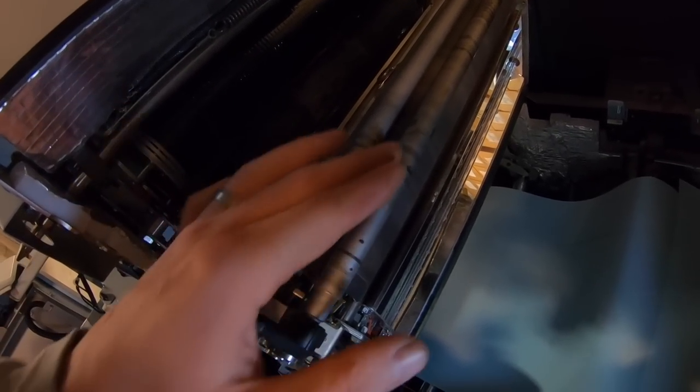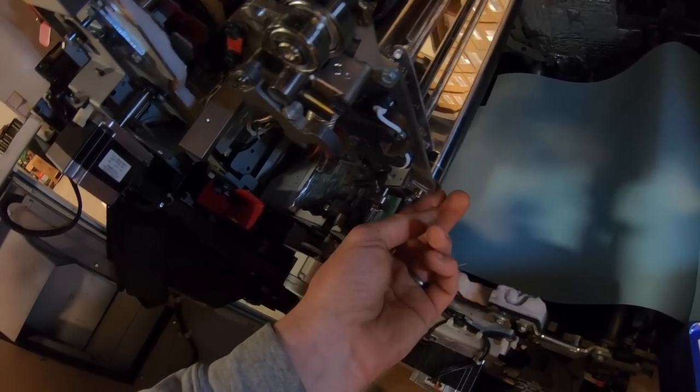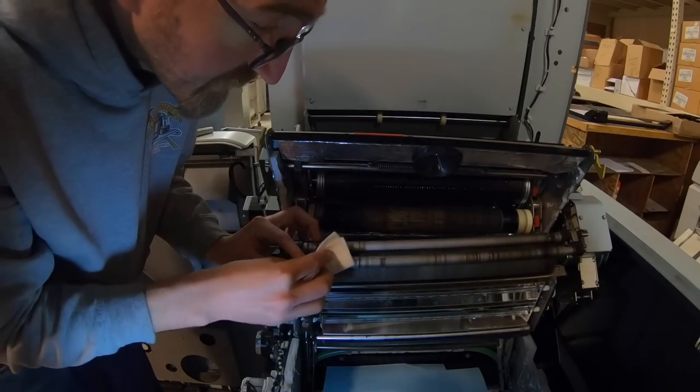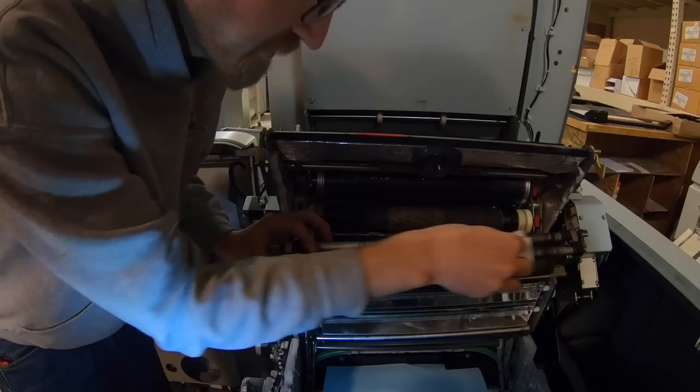It's possible that dirt on these rollers could interfere with image transfer, but they look relatively clean. I'm going to clean them off with isopropyl alcohol while the belt is off before putting another one on.